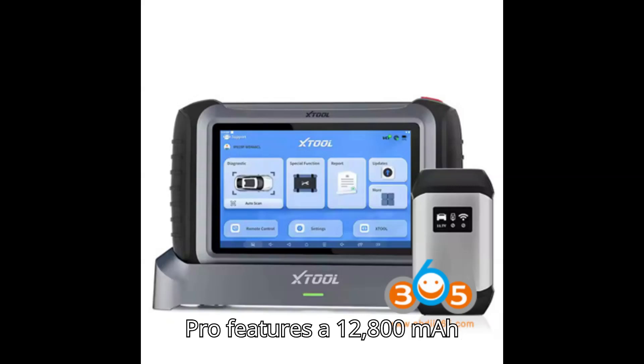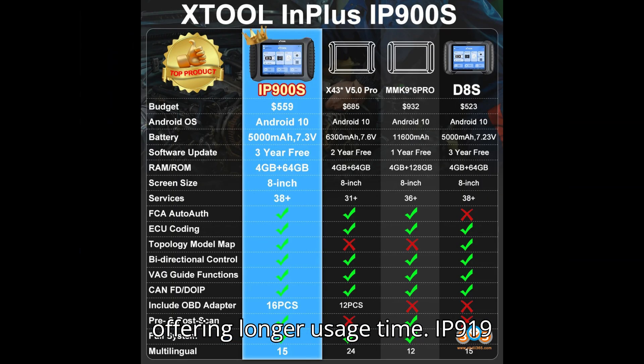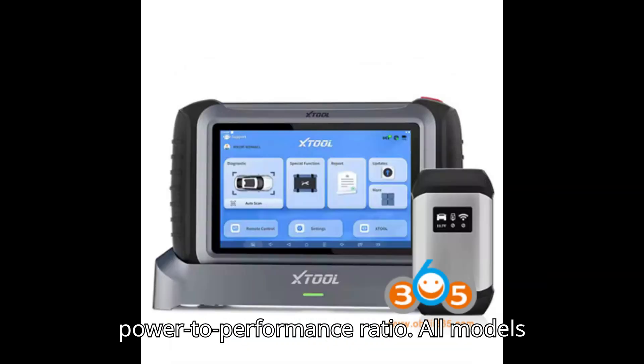Battery: The D9S Pro features a 12,800mAh battery at 3.7V, offering longer usage time. The IP919 and IP919 Pro both have a 6,400mAh battery at 7.2V, providing a balanced power-to-performance ratio.